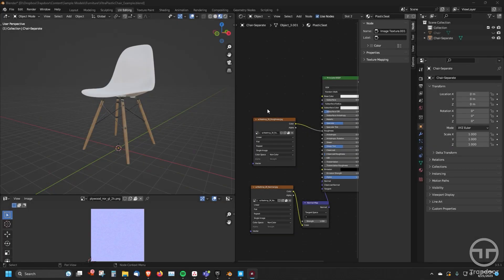Hey everybody, this is Barry Zundel from Trapware Creative, and today I wanted to walk you through how to make sure that your Blender objects or your Blender scenes are set up correctly so that you can export into Stage at the best quality and the simplest way to do it.